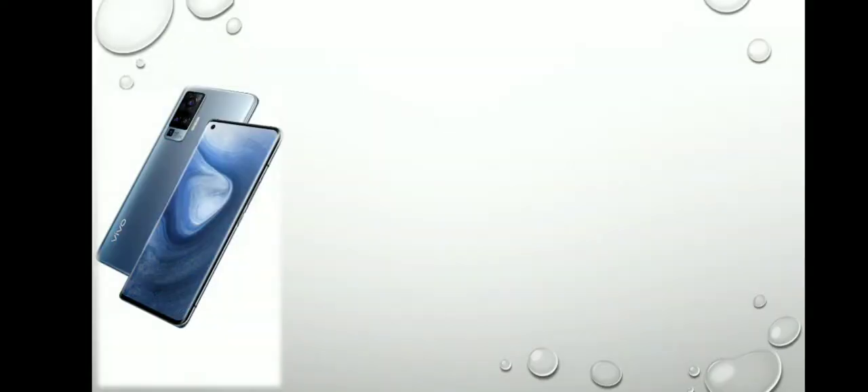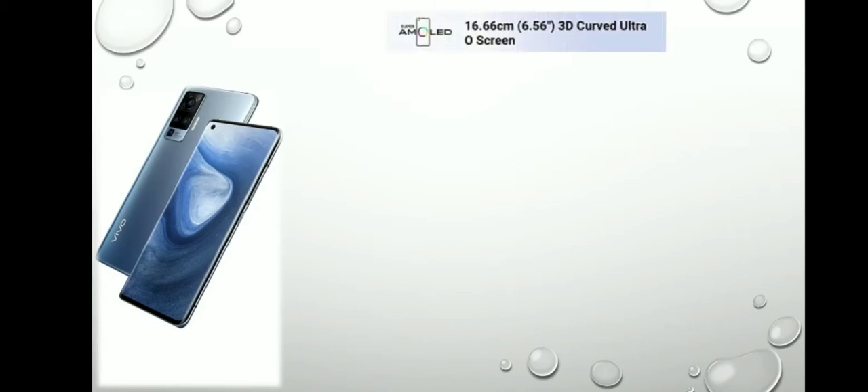Hi friends, आज हम बात करेंगे Vivo X50 Pro के बारे में — क्या है इसके नए टेक्निकल फीचर्स एंड एस्पेक्ट्स।